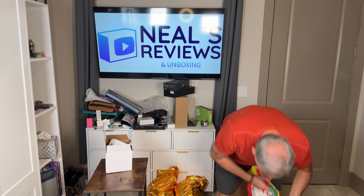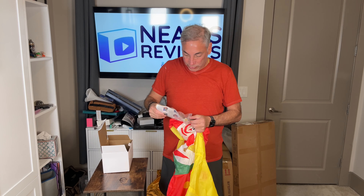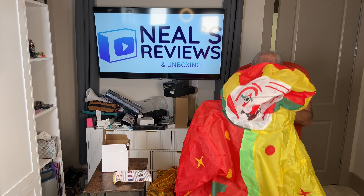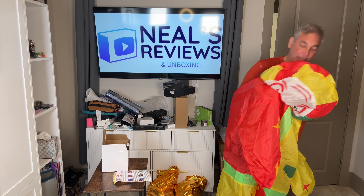Let's see what we got here — costume here. We're gonna hook it up. I'm gonna look at the instructions for that. So I got a battery pack.